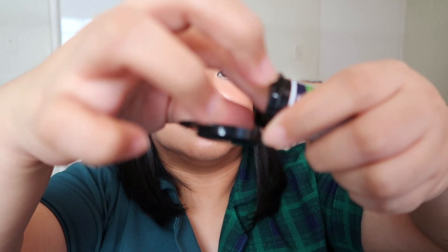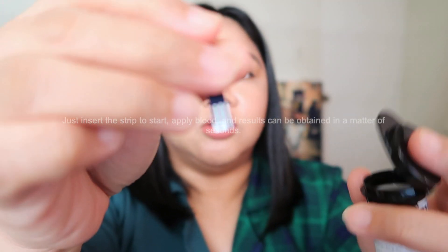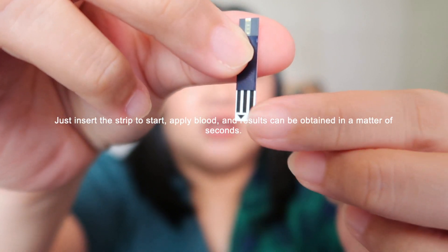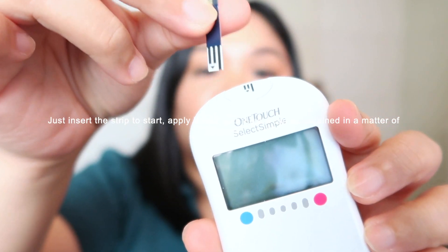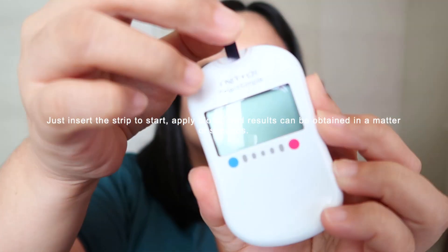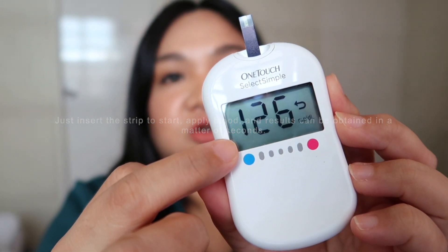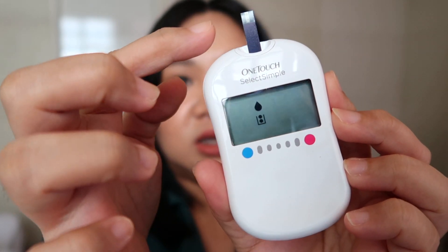Get one test strip. This is what the One Touch test strip looks like — the side with the line is what you insert into the meter. When you insert it, the meter automatically turns on — there are no buttons. It will show your last blood test result, and then when that appears, it means it's ready to receive blood.